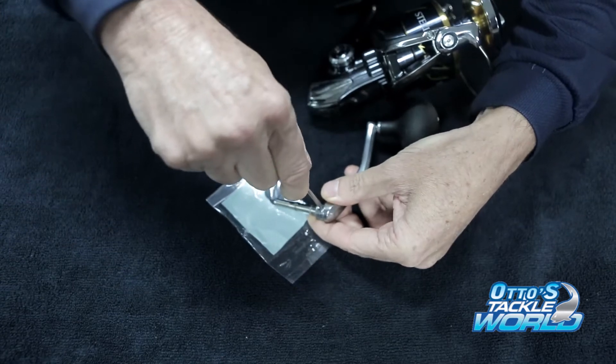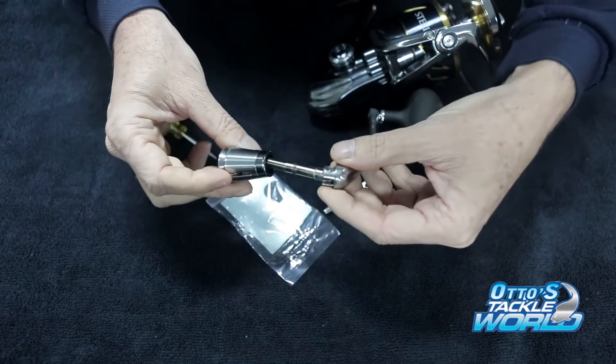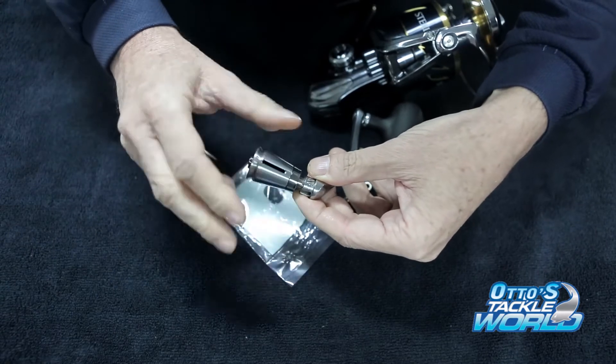So when you get him in, just nip him up a bit. Once again we put the cover back on. Screw him up.